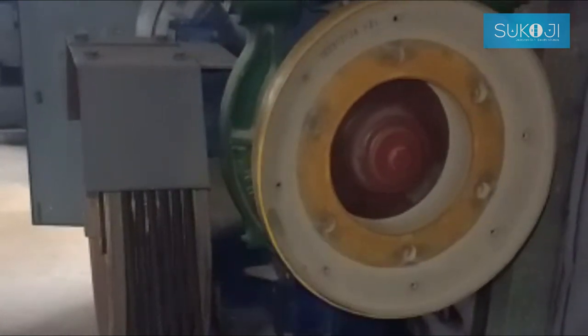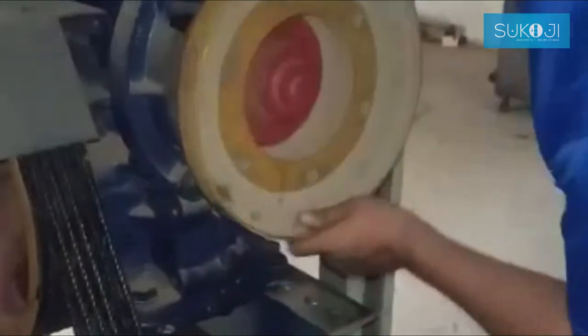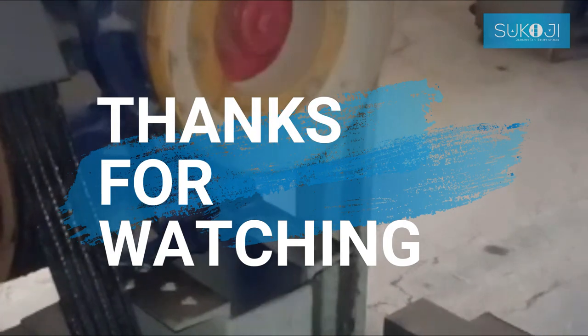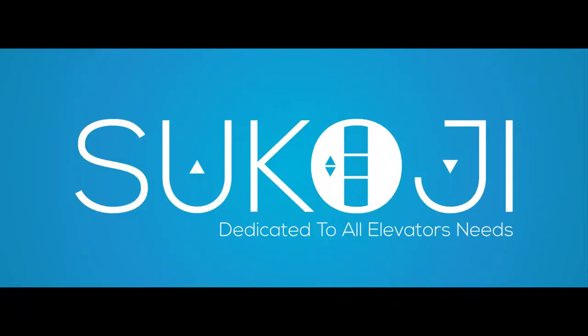Inspections should be regularly repeated to determine any changes in contact patterns caused by problems such as bearing failure. The key to safety is in your hands.